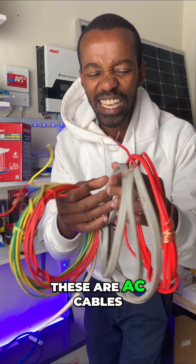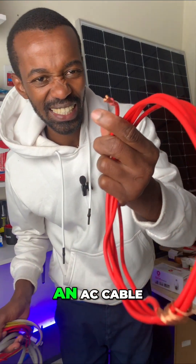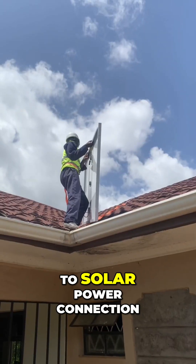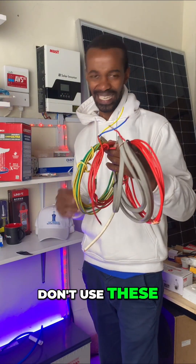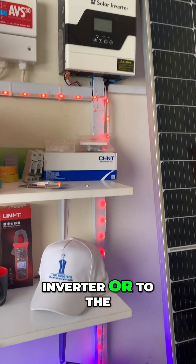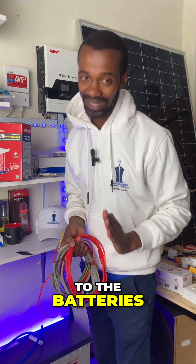These are AC cables — this one, including this one. An AC cable. Very good cables. But when it comes to solar power connection, top boss, don't use these. Especially feeding the panels, the inverter, or to the charge controllers, and all the way to the batteries.